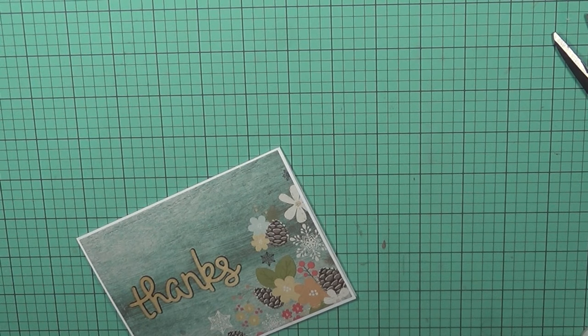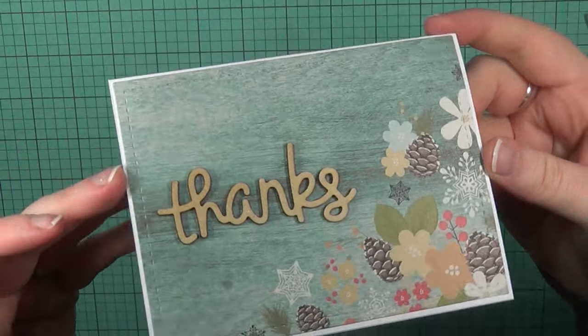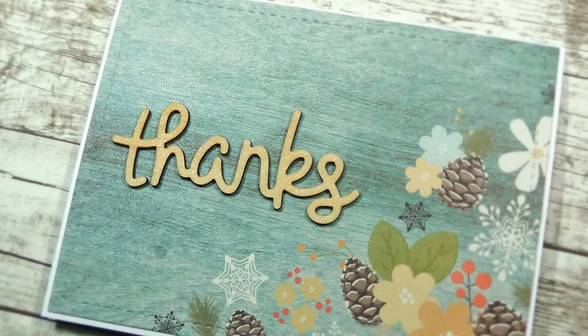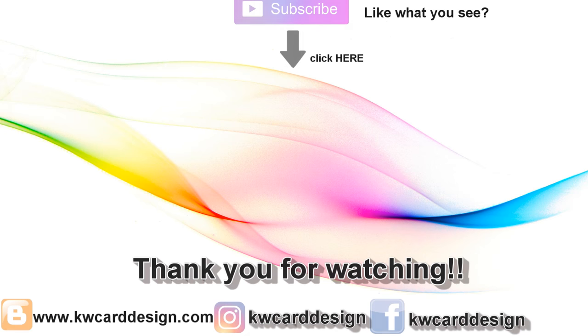I hope you enjoyed all three cards and seeing the options you can get from one six-by-six paper pad. You can make it as simple or as complex as you like. If you really enjoyed this series, please give it a thumbs up. Thank you so much for watching — please subscribe if you haven't already, and I'll catch you on my next one. Bye-bye!